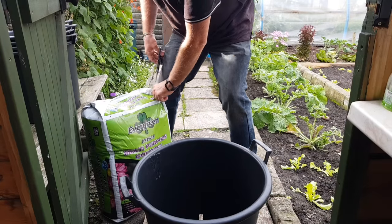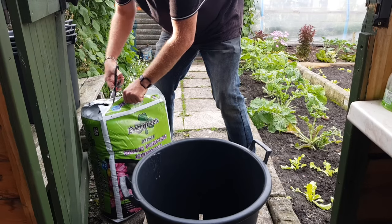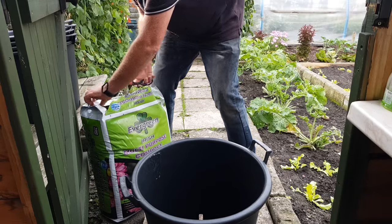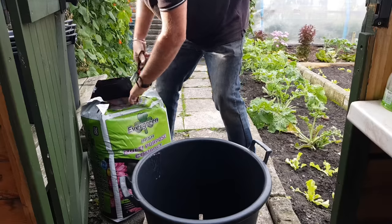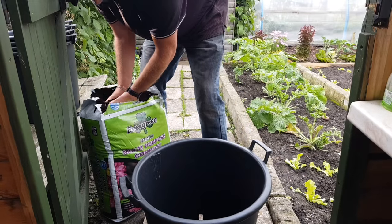This is more so for next season, but it'd be lovely to get some potatoes this season — just some over Christmas time. Right, a couple of good handfuls of compost in there.